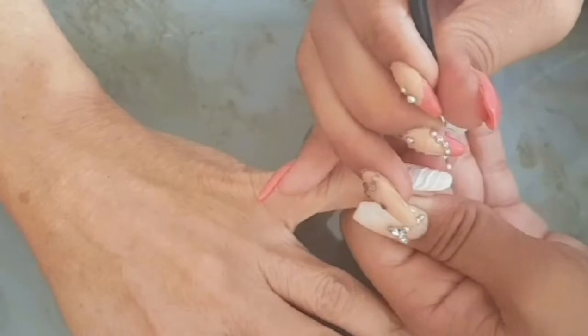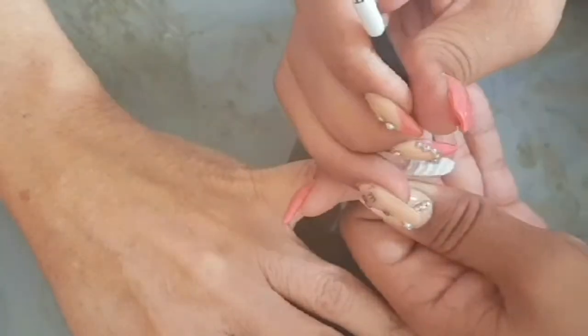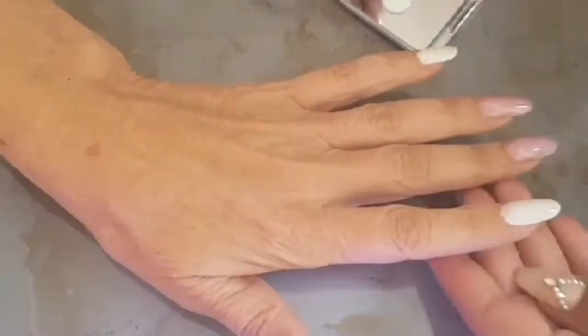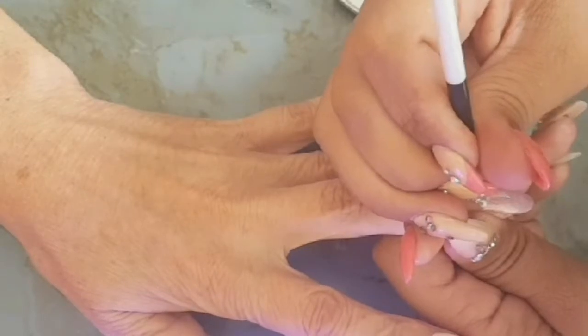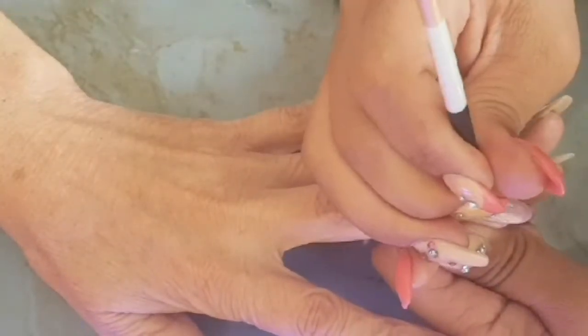When I do my mom's nails you'll probably notice even if I don't say it, because you'll see the lack of bling or gems on her nails. As I mentioned in the prep and infill video, she does a lot with her hands so she can't have a lot of stones on them.